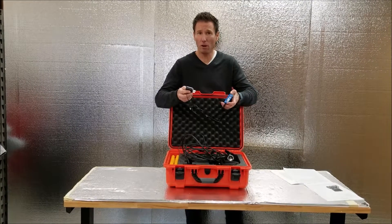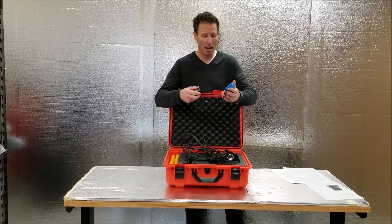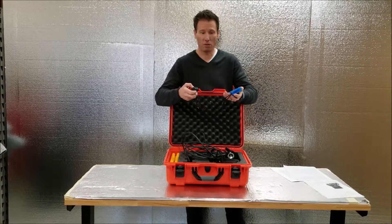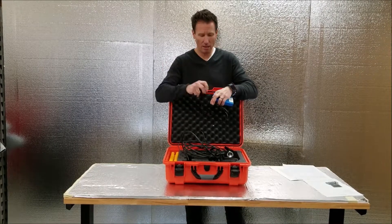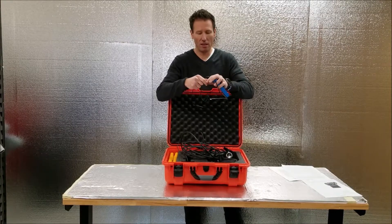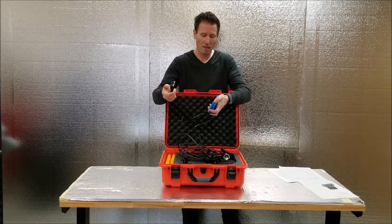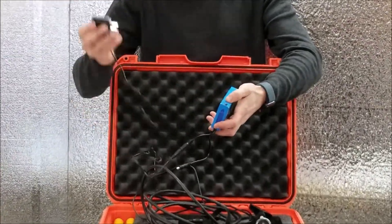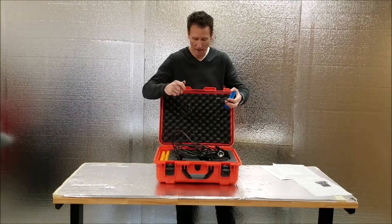The BL200's battery is 8000 milliamp lithium-ion and can go over 20 hours of run time on a single charge, which is amazing. It's a standard 110 plug, male end — just insert it into the charging port. When it's plugged in, keep the unit on and you'll see a little red light. When done charging, shut it off, remove the plug, and put it back in the case.